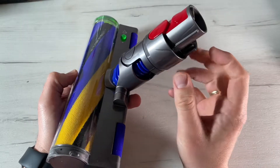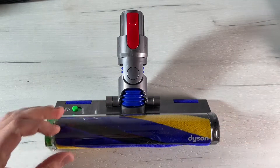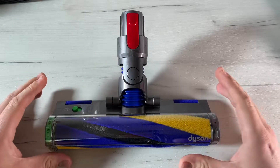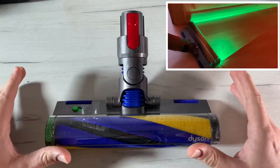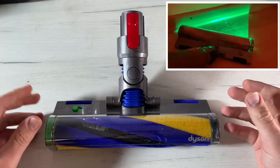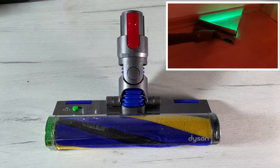So we don't miss anything. Scientific proof of a deep clean — the Laser Slim Fluffy cleaner head for hard floors has a laser that detects particles we can't see. We can make a really awesome cleaning experience with it. It makes the invisible visible. A precisely angled laser makes invisible dust visible on hard floors. Note: you cannot use this device on carpet — there's a different head for carpets. This one is only for hard floors.